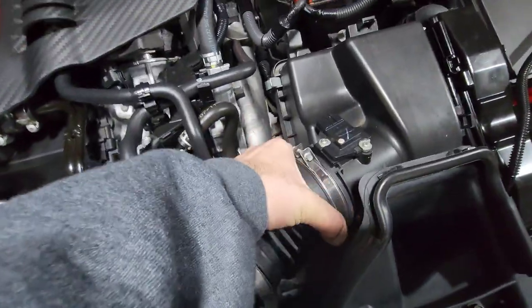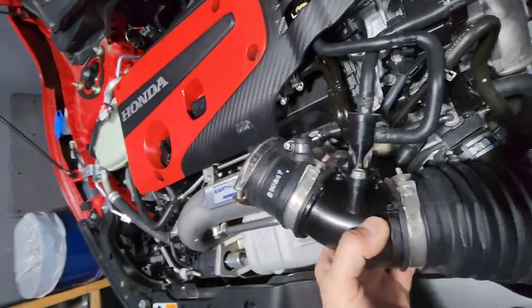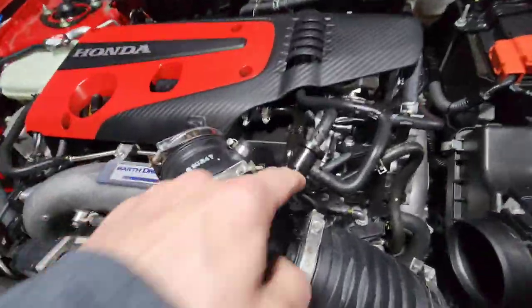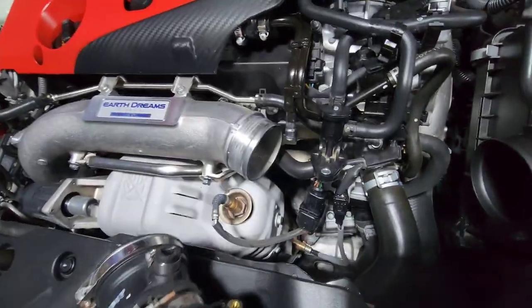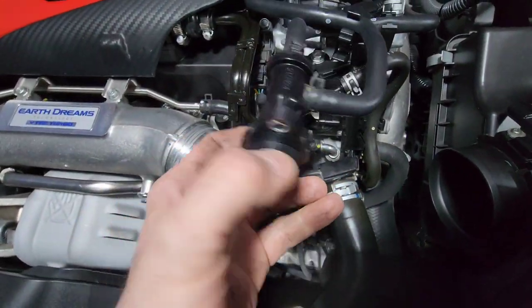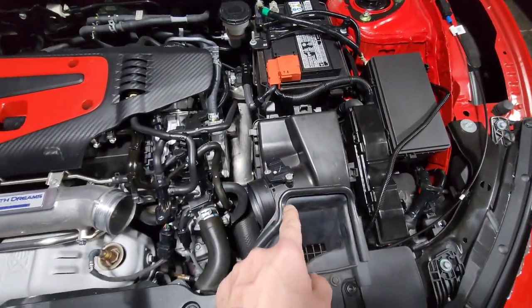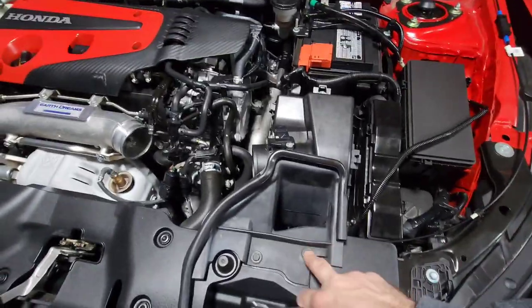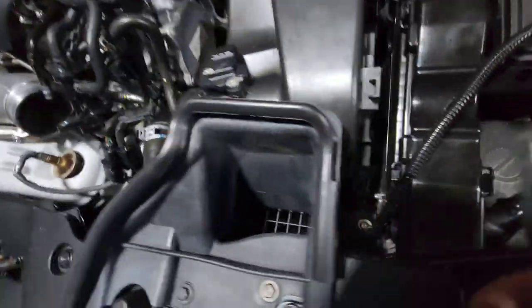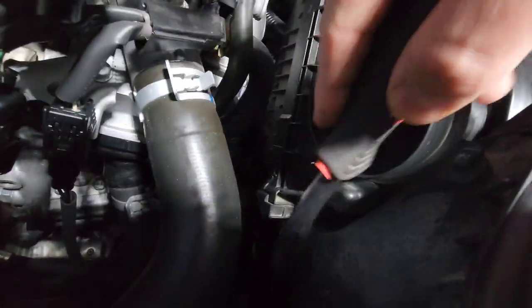Now you've got an option: you can take these 10mm bolts out and pull on this end, get that out, and then get to the other 10mms a lot easier. Then next is going to be your airbox — getting that out. Took those two 10mms out and that just pulls right out. That's got an O-ring on it. For the airbox, you've got two 10mms and two clamps here on the back.